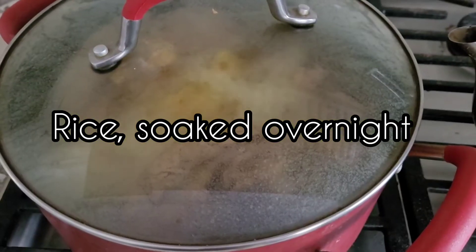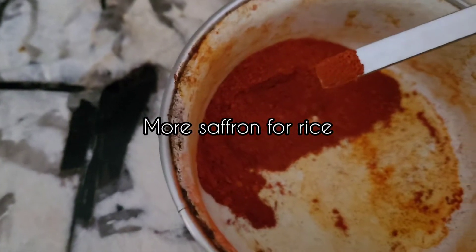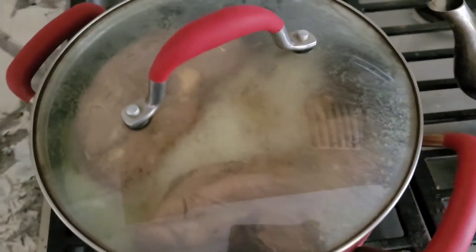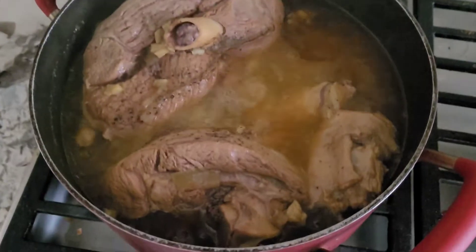And then I also had some rice that was soaked overnight. It doesn't have to be soaked overnight, but having it soaked in water overnight will help the rice look more pretty when you cook it and it will be longer and nicer.